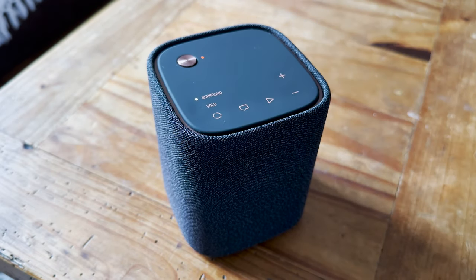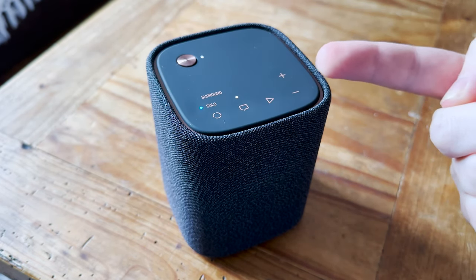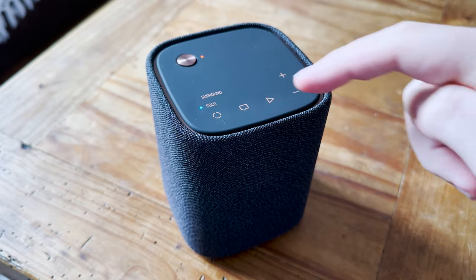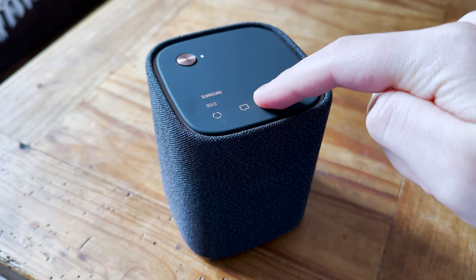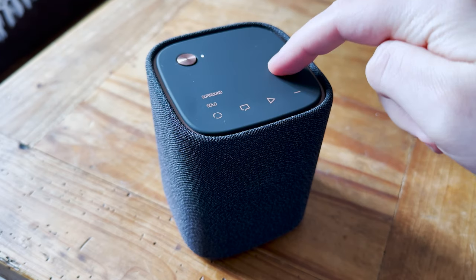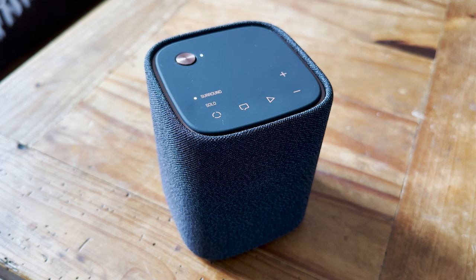Just before we get into that, the rear speakers can also be used as great little Bluetooth speakers. To change between surround and Bluetooth, simply press the mode button once — that's it. The other buttons are for clear voice, play and pause, and your volume options. But let's get back to that surround setting and test the Yamaha Truex surround system out.